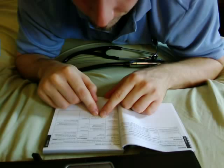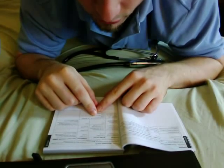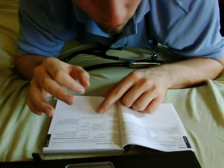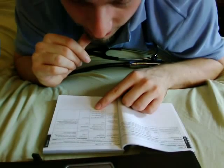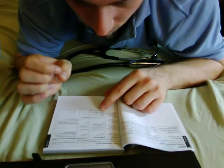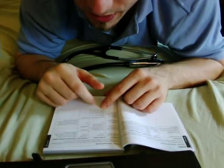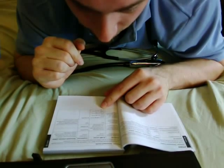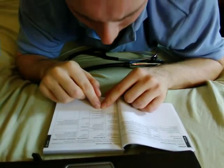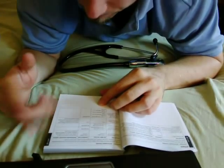The IEC 60601 test levels for IEC 6100-4-11 were: less than 5% UT, which is greater than 95% dip in UT for 0.5 cycle; 40% UT which is a 60% dip in UT for 5 cycles; 70% UT which is a 30% dip in UT for 25 cycles; and finally less than 5% UT again — greater than 95% dip in UT — but for a 5-second duration rather than 0.5 cycle. No compliance levels were applicable and no electromagnetic environment guidelines were indicated.